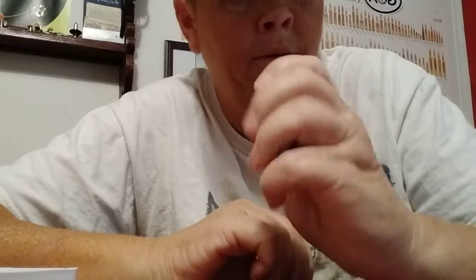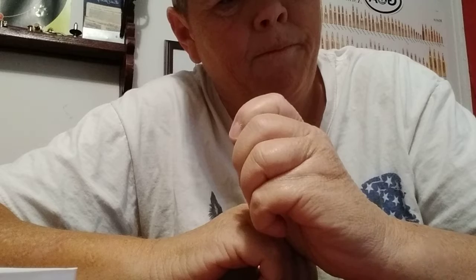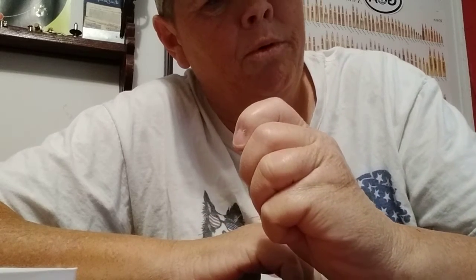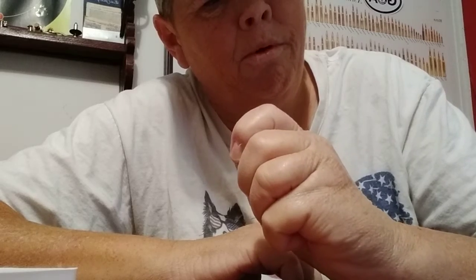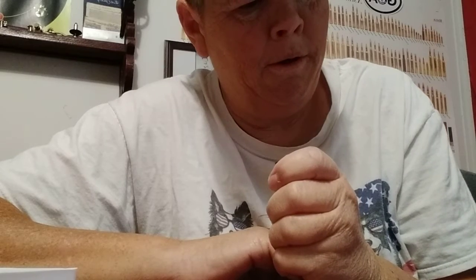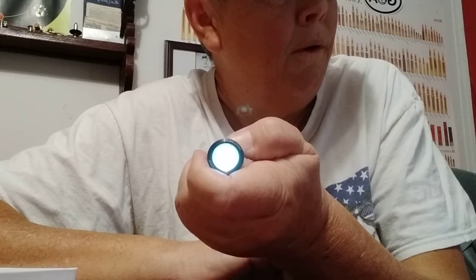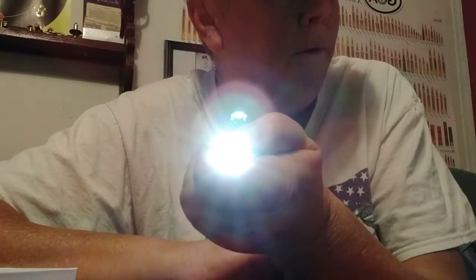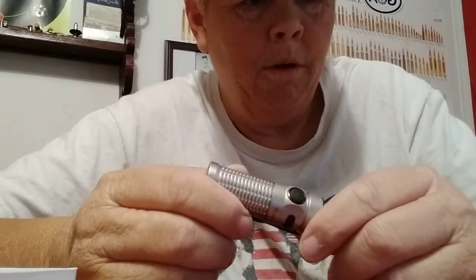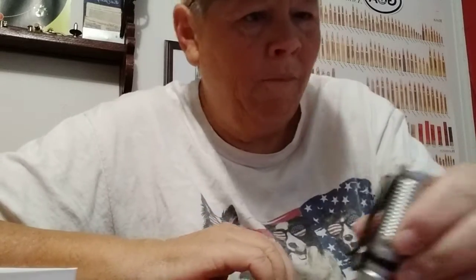That's the moonbeam mode right there. Supposed to cycle through — here we go. Pretty bright. Cycle through. Anyway, it's pretty bright, and I need something bright. I know this is gonna be a long video — I apologize.